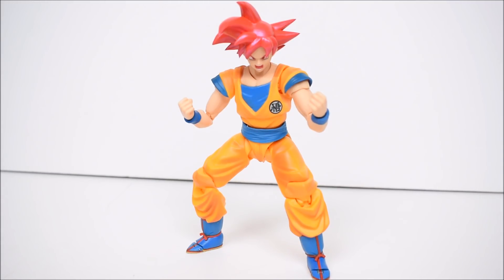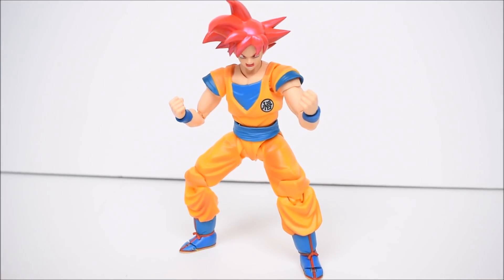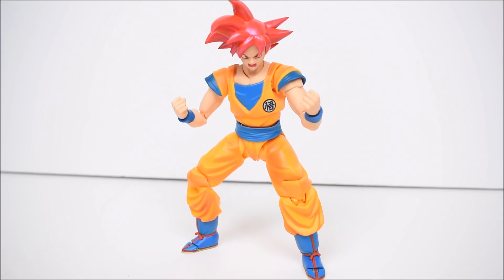We still need Majin Buu, the Ginyu Force, first and second form Frieza, Raditz, Bardock — a lot of figures we haven't gotten yet. We're getting Kid Goku from Dragon Ball next year, which I actually want, so that's cool. Make new figures, and if you're going to make another Goku, make Super Saiyan 4. But none of that takes away from this figure — it is amazing. The paint and articulation are great and it's a fantastic addition to your collection. I hope you guys enjoyed the review; please leave a like, comment, and subscribe, and have a great day!